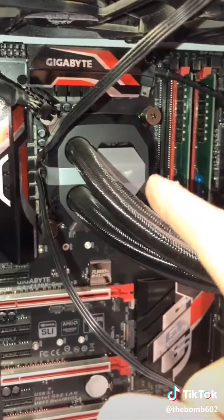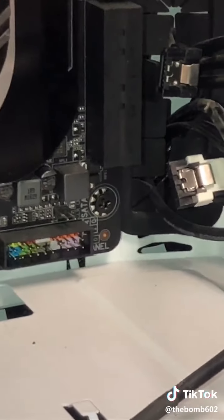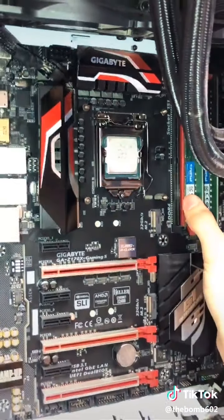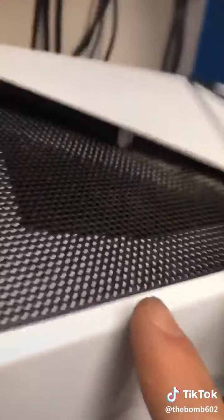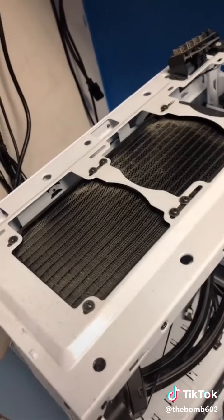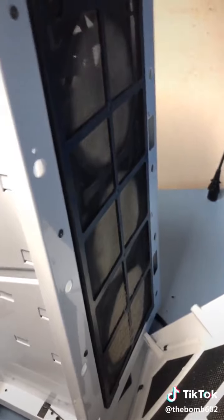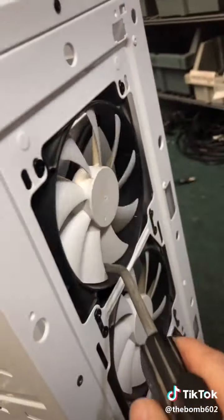Now the SATA cables and USB 3.0. I'm going to remove the liquid cooling block and let that hang out up there for now. Remove all the motherboard screws — all screws removed, the board comes out. This guy was worried about dust, so I'm going to remove the top piece and get her dusted out. There's quite a bit of dust — some on the radiator and quite a bit from the front.